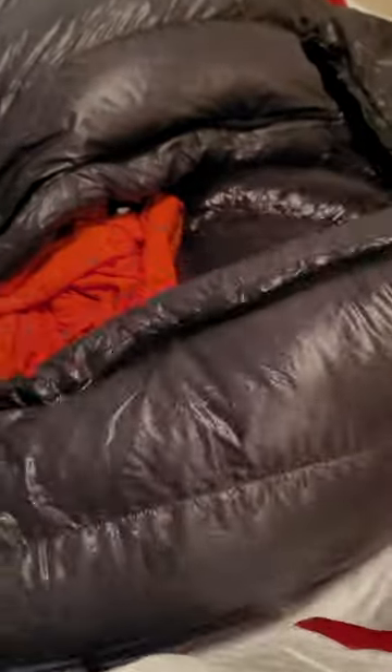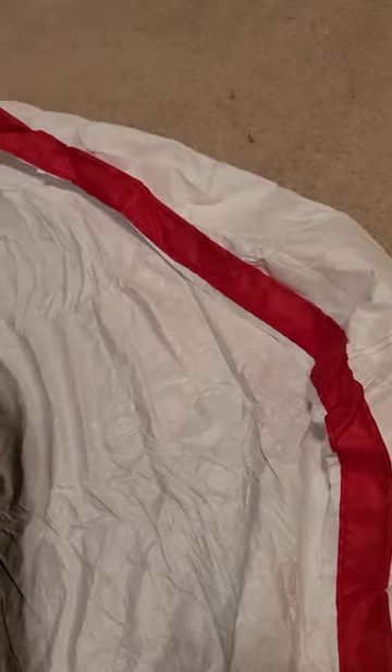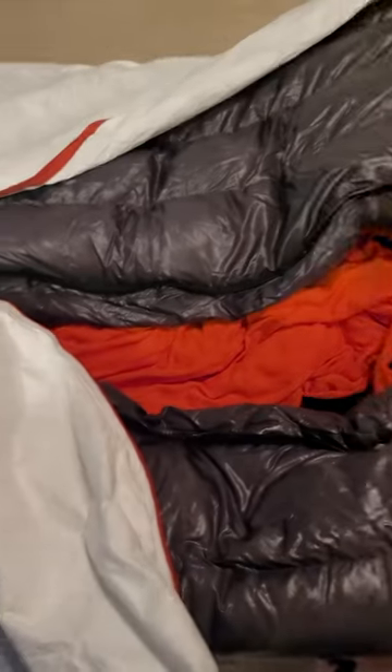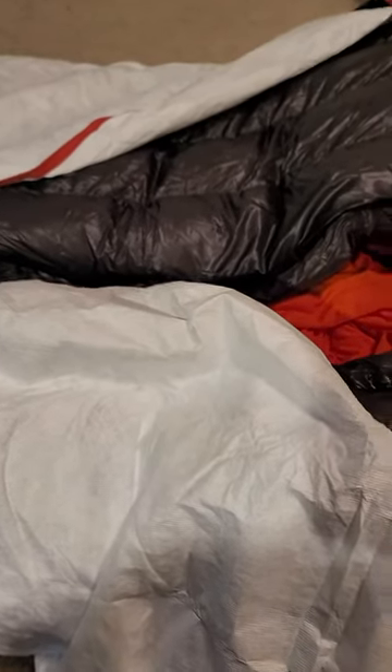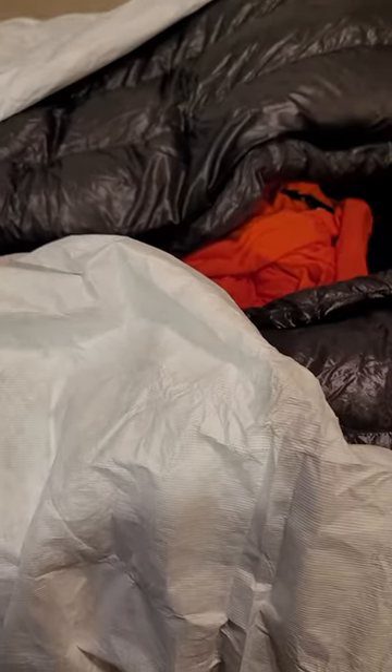The sleeping bag weighs just 2.2 pounds, so it's lightweight. The zipper is in the middle only — I don't like that the head part has almost nothing. My main issue is my feet get cold, so I'm waiting on some down booties that should be arriving soon. This is my system — I recommend it to you guys. Thank you, bye!